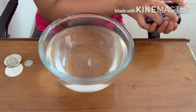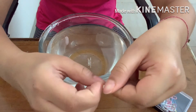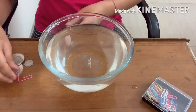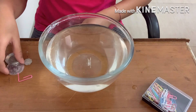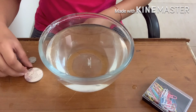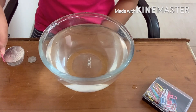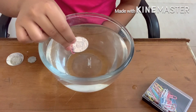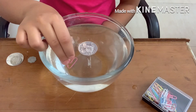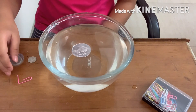I'll take out a paper clip and open it like this. I'll place the longer end on the floor and place the coin on the longer end. Now I'll slowly move it up and place the coin on the surface of the water. As you can see, the coin is floating. We can do the same for the other coins as well.